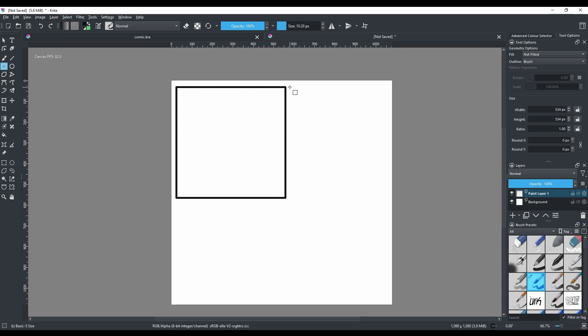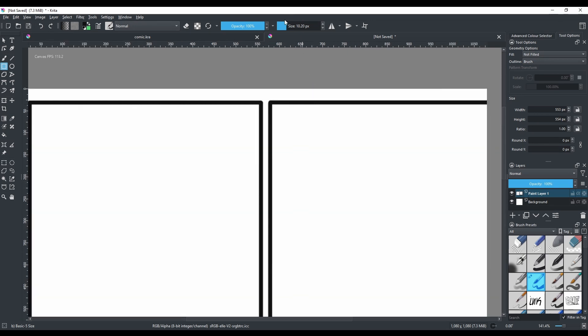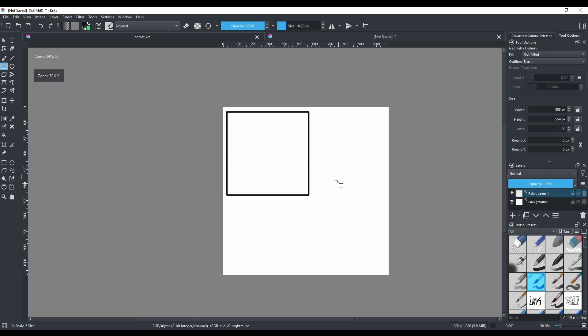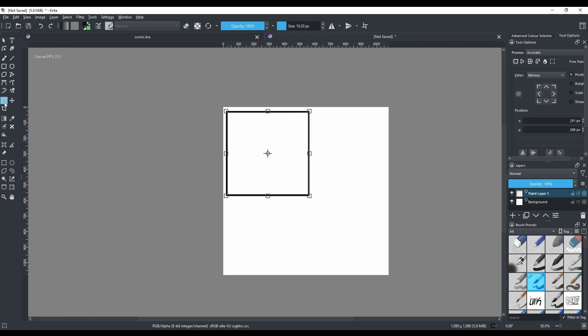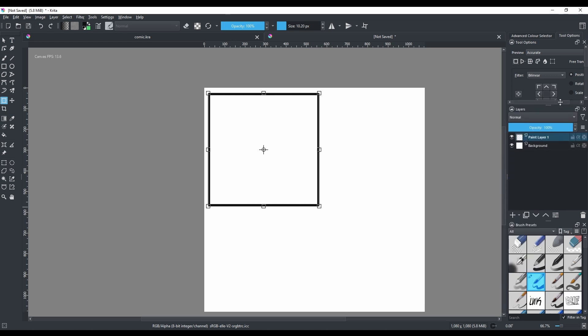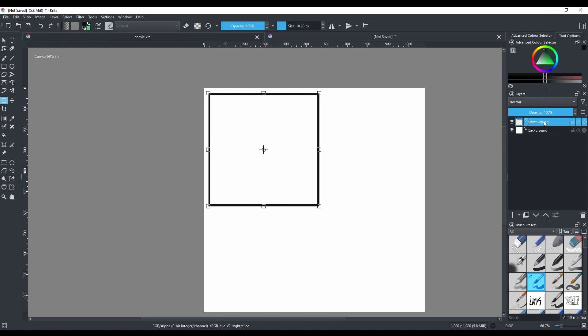You might think you can just click, hold Shift, and hope for the best — but the second square won't be the same size or frame thickness. Here's a better way: use the selection tool to select your box on the paint layer, then duplicate it.